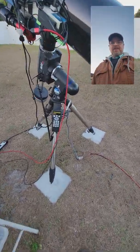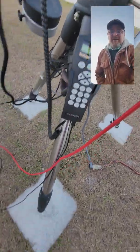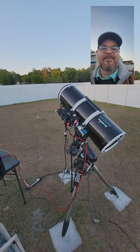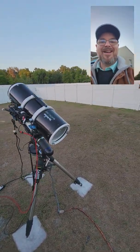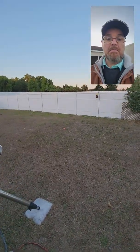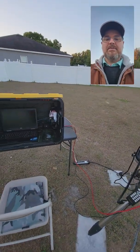Last night I did some periodic error correction training on my mount while I was taking images. I did that in EQMod — maybe I'll show you what that looks like tonight. We'll see how this little video turns out. It's called 'Director's View,' by the way — that's what I'm doing.